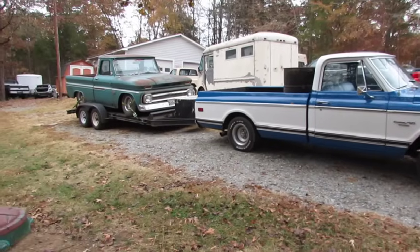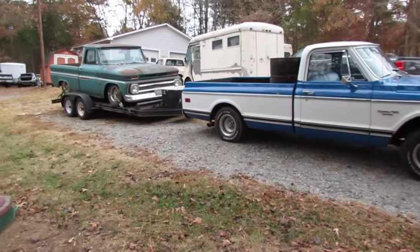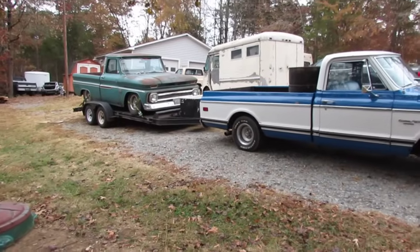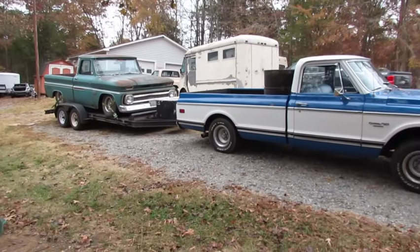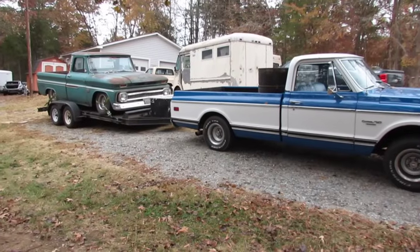You see what's going on here? The old truck's dragging — it just can't take this kind of work all the time. It's got air shocks and they're aired up all the way.